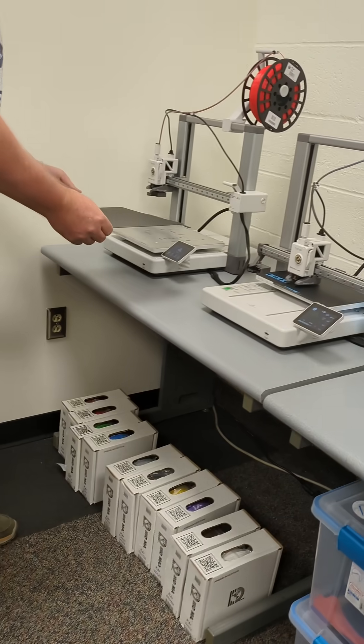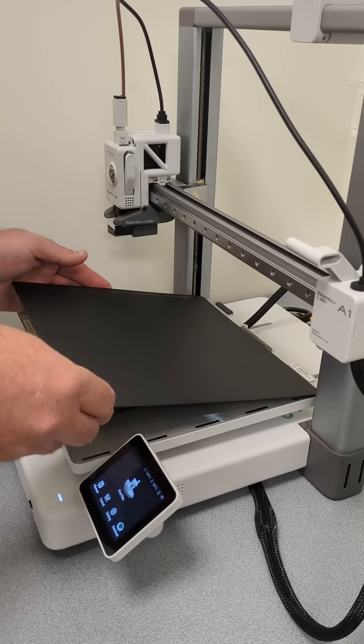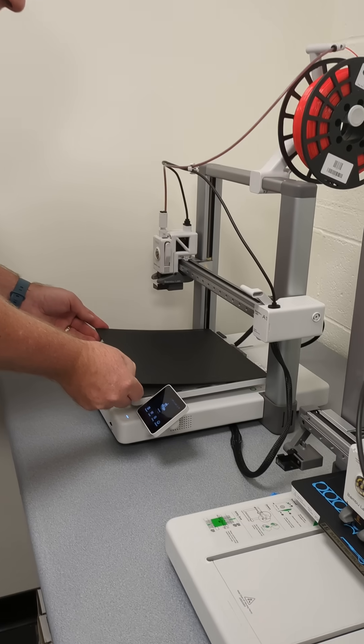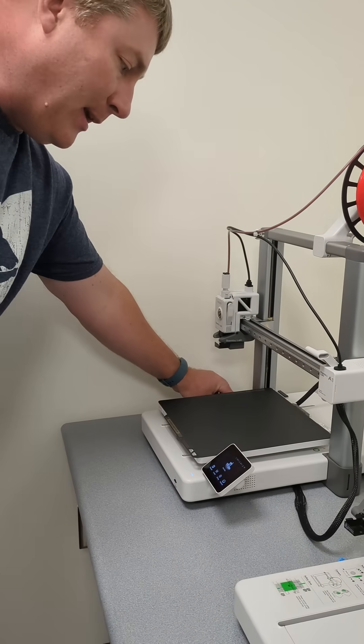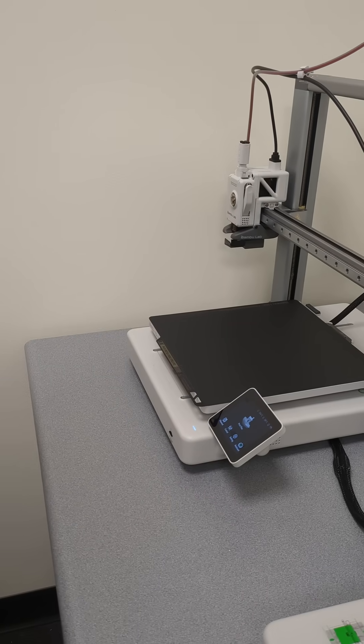You can see there are some smears in there — that might be because I accidentally touched it. What I can do is get an alcohol wipe and just wipe this down to make sure everything is nice and clean. You want to make sure that's done before every single print. And that's it.